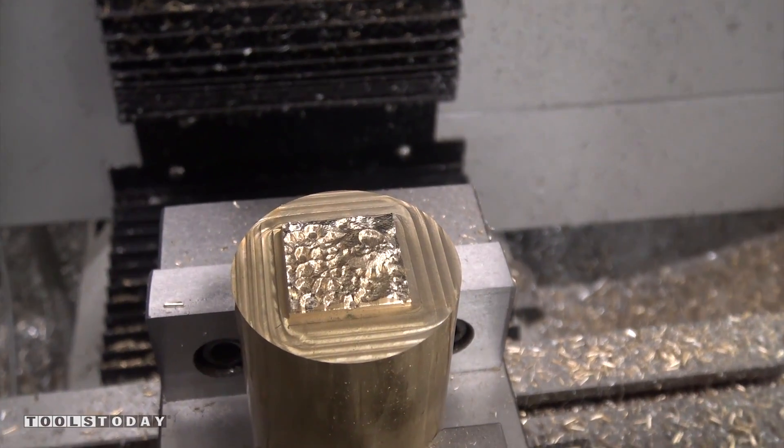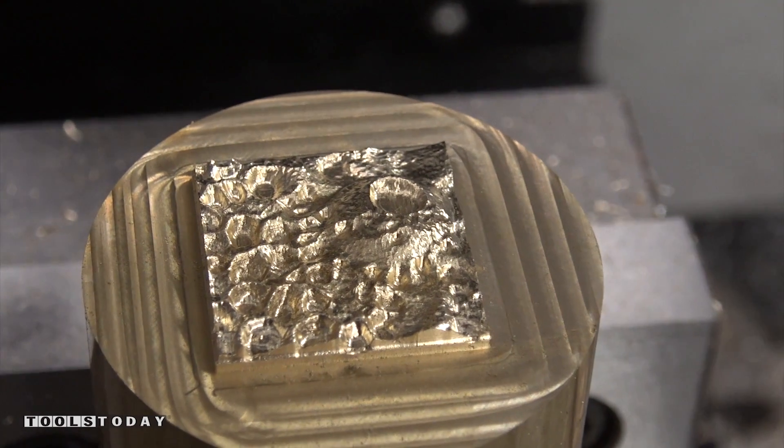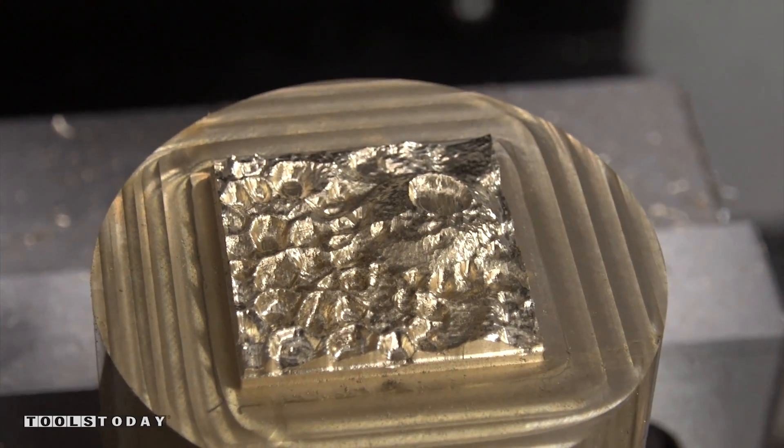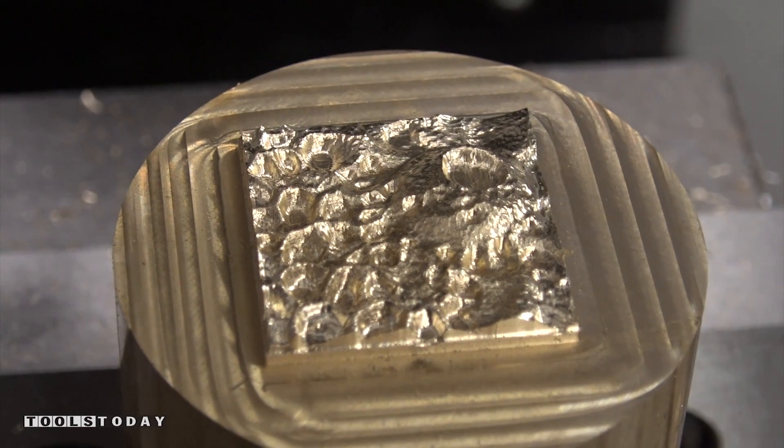Look at that. Let's zoom in with the 100mm macro lens and see how she looks. Isn't that awesome folks? Look at the detail in that.